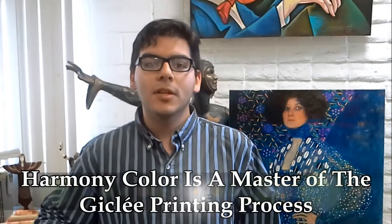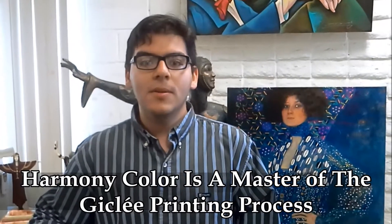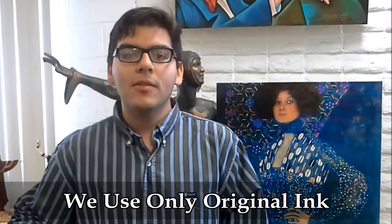They are expert at getting great colors and capturing the nuances of my art and printing giclee prints. They use the best printer, the Epson 9900, and no generic ink — only top quality ink. Sometimes the print is even better than the original, but then we know we both did a great job.